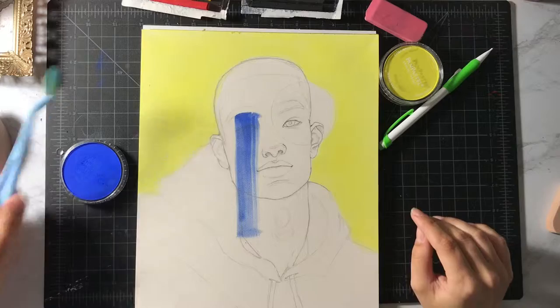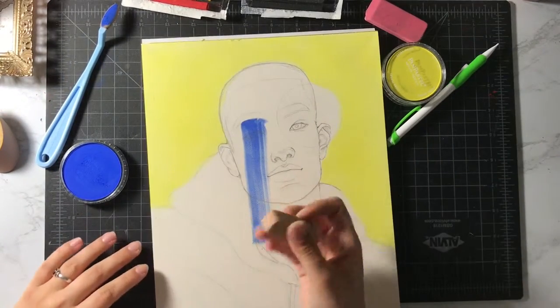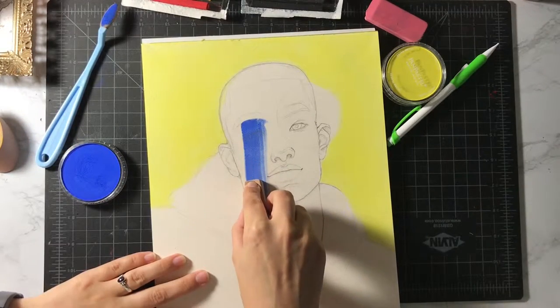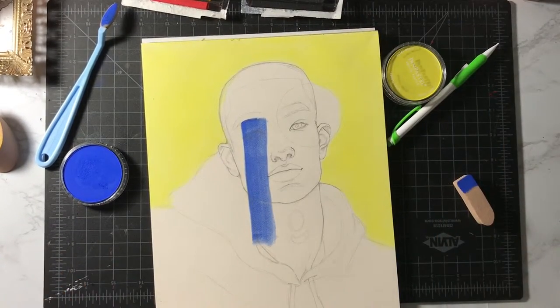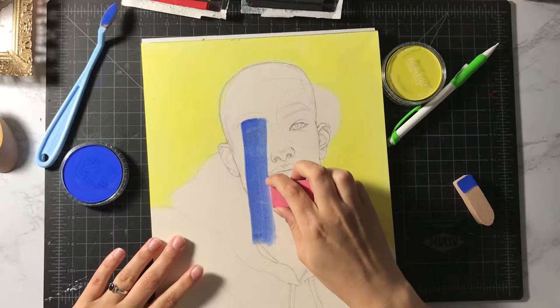That triangle did not turn out 100% how I wanted it to. So I'm going to go in with this because I feel like I'll have a little bit more control — I'm going to use the squared-off side. I figured something was going to have to go wrong at some point because it was all turning out so good. And now I'm going to use this eraser to clean up the edge. That's definitely not perfect but I can roll with it.